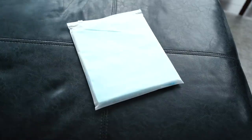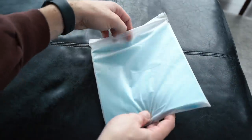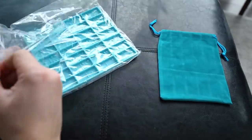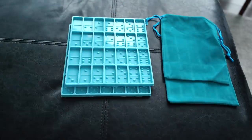So this is what's gonna come when you order the domino set from Amazon. It comes in a plastic bag and inside there's gonna be two things: a felt bag for your completed domino set, and of course the silicone domino mold in a plastic bag. I usually like to order two so I can make two sets at the same time instead of having to wait for the resin to dry.